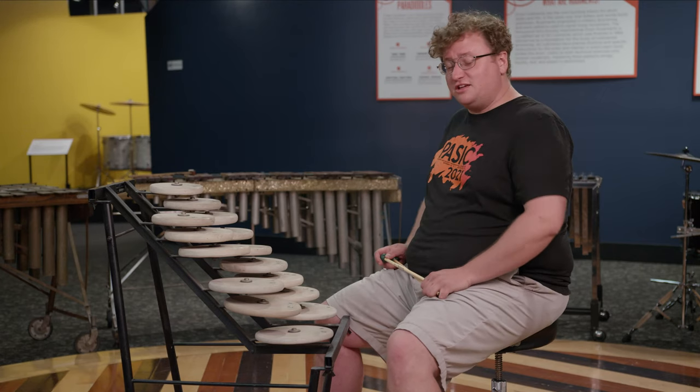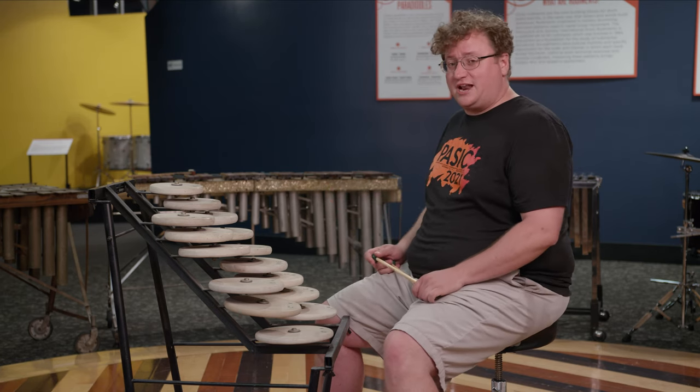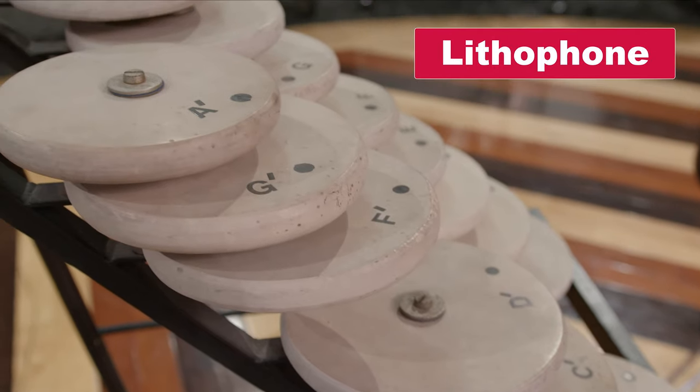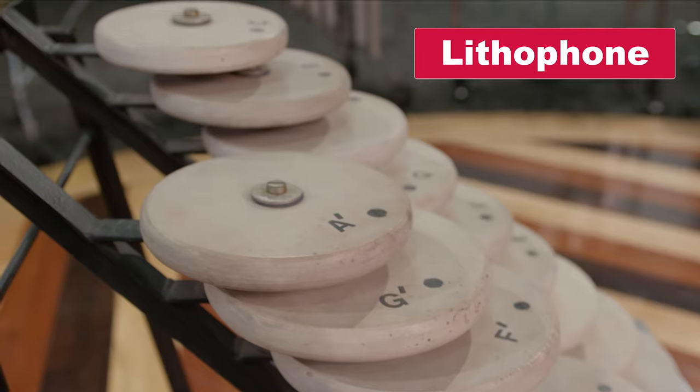This instrument sitting in front of me is a lithophone. A lithophone is really any percussion instrument made out of stone, but this particular one was designed to play a few operas by Karl Orff and features just over an octave range and uses stone discs.